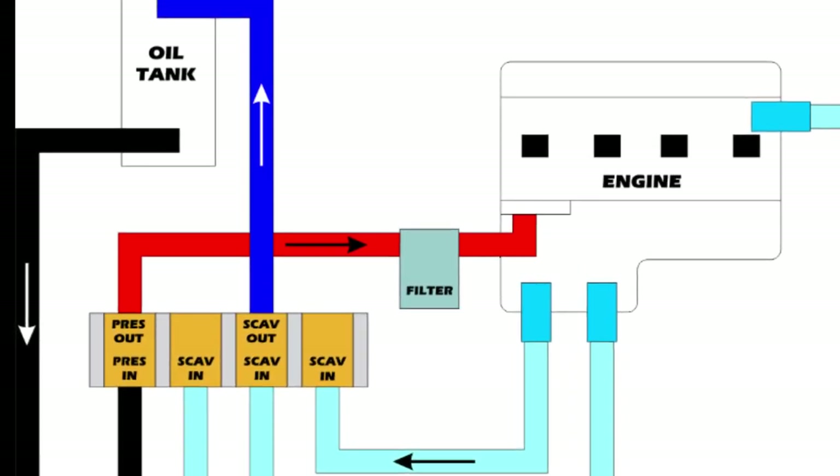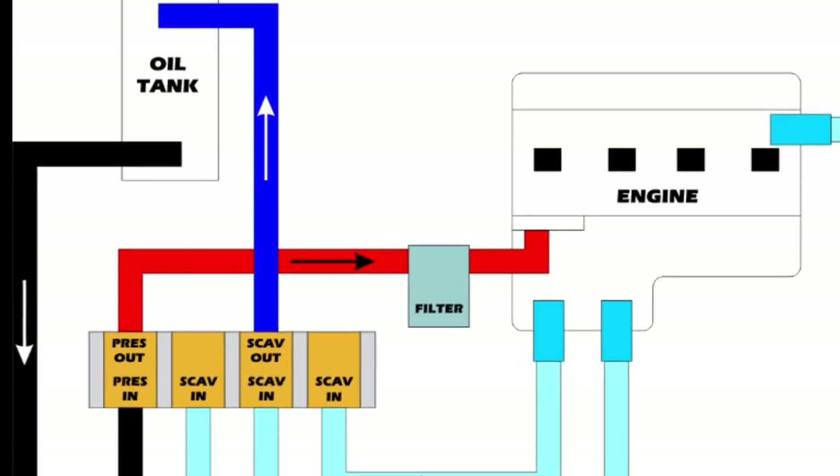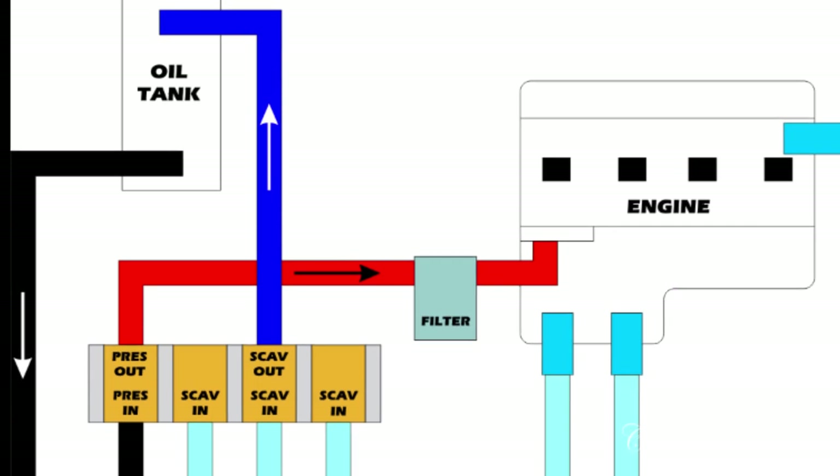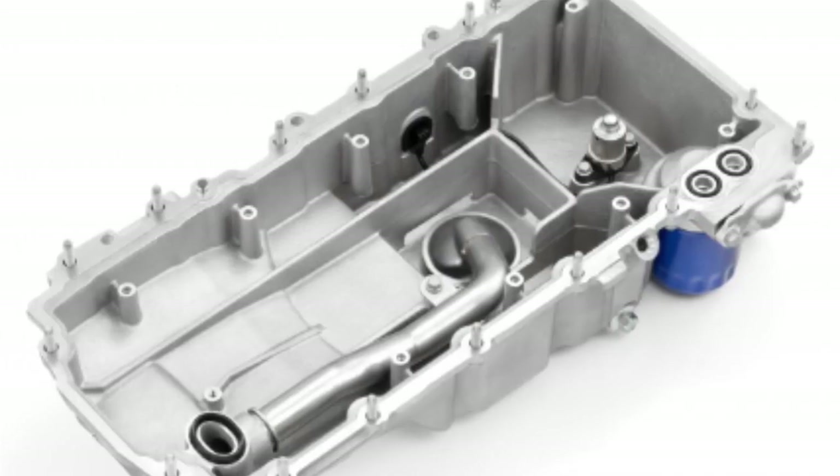Most cars have a wet sump system. That's where you have the traditional oil pan underneath the car. And when we say sump, think about oil pan. So when we say dry sump, we're talking about a dry oil pan. Wet sump — think about wet oil pan.